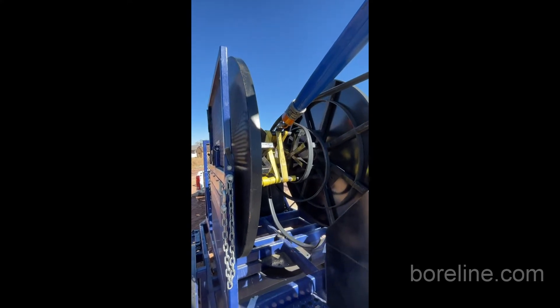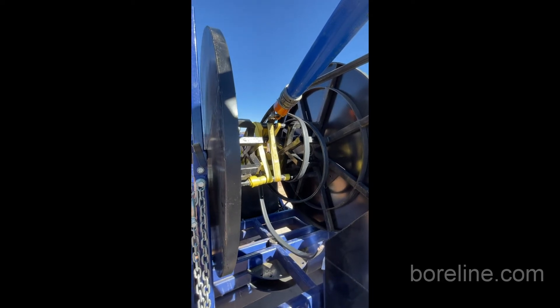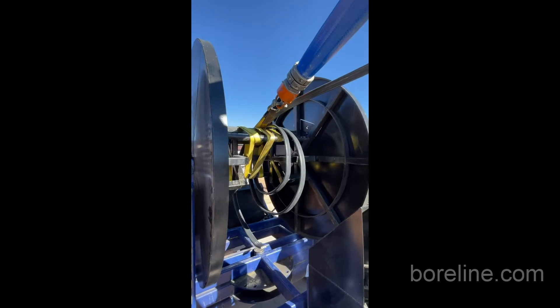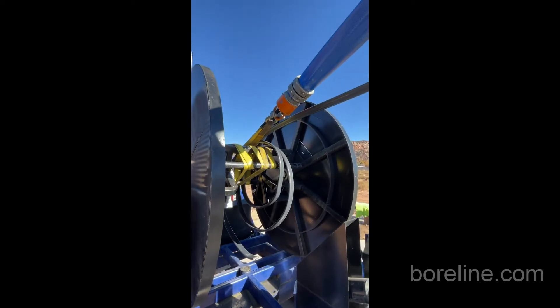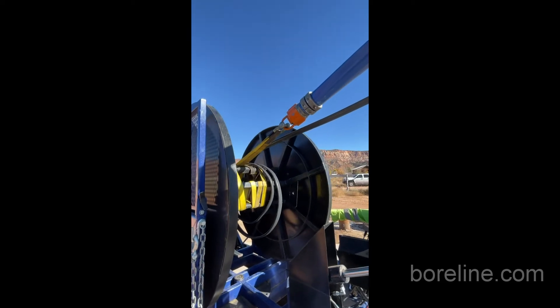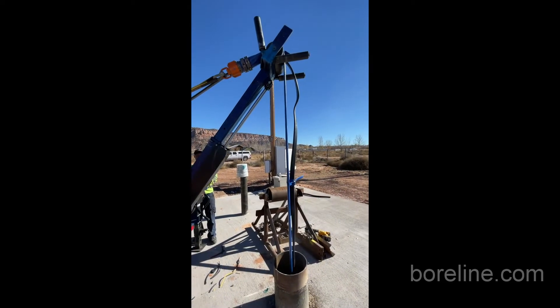We're going to show you now how this is done. We'll go as close as you can to that little rolling wheel, and then we'll use the lifting clamp to hold everything. Then we'll lower this fitting over that wheel at the top. Now down — and just lower this into the well.